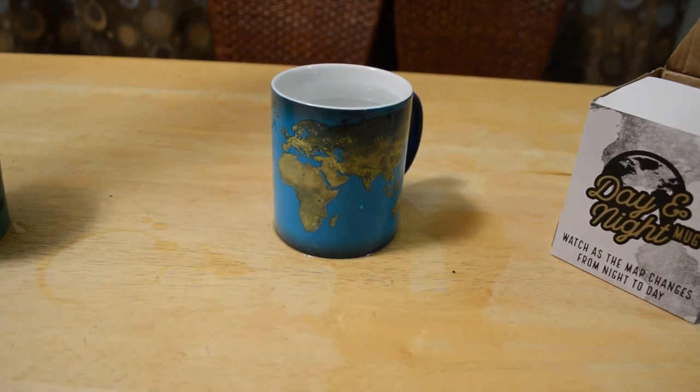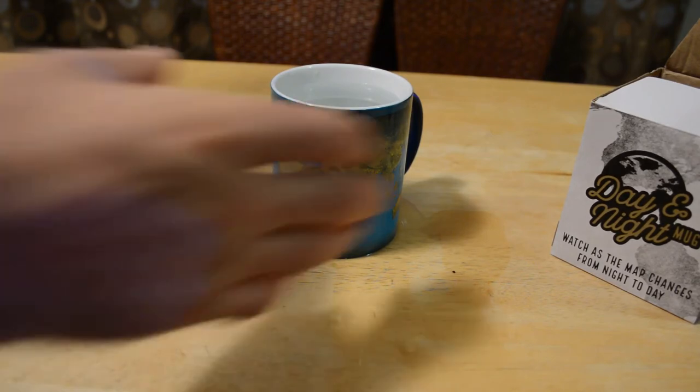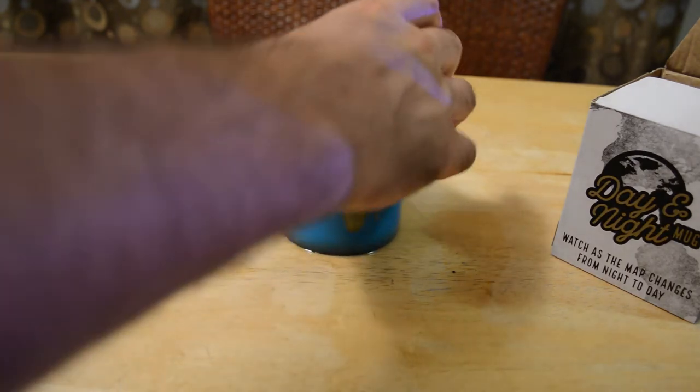Look at that — the day and night color-changing mug worked perfectly. It is quite a cool mug, actually.